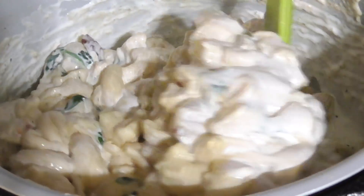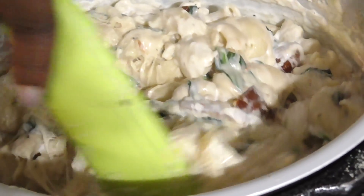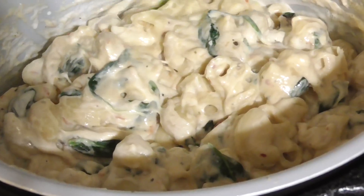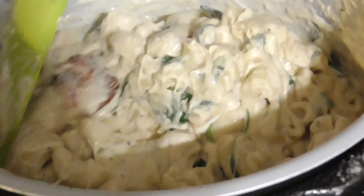Now we added some more milk because we wanted the sauce to be creamier, less stiff — it was a little stiff. But y'all hear that? That's the happy sound — look at it. That's the one that when it sounds like that, it means it's ripe. Look at that, that's beautiful.